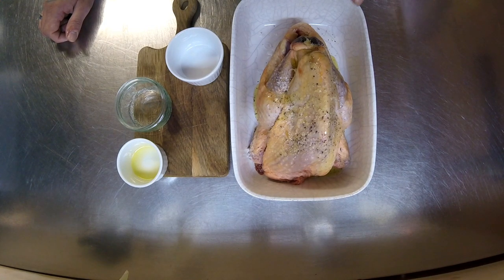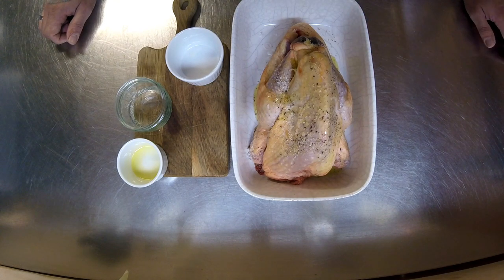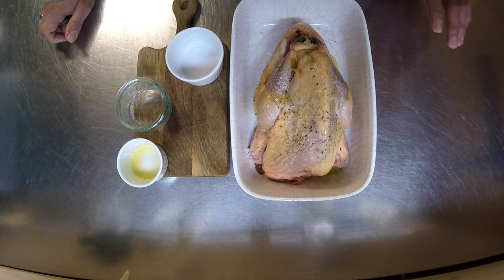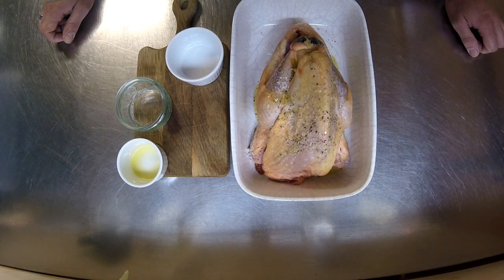When you cook the bird, the heat will go to the lemon and create steam, and that will make it moist from the inside out. I will do a video on the chicken because I do it every weekend — we have roast chicken. You rest it for five minutes and the meat is not dry at all.